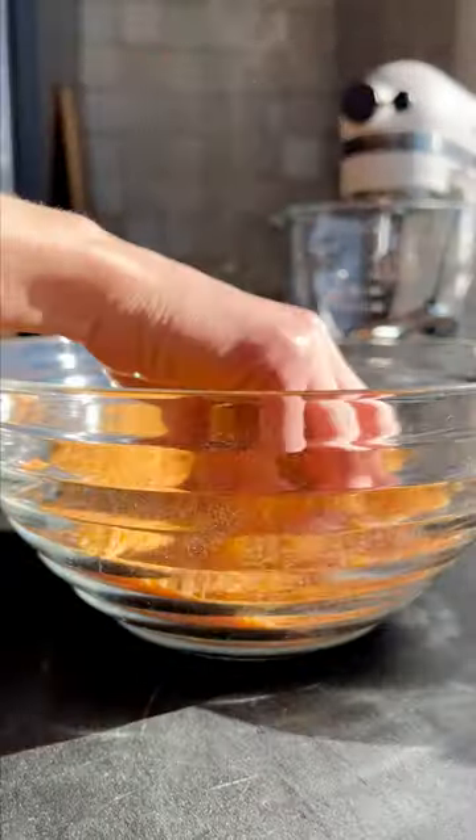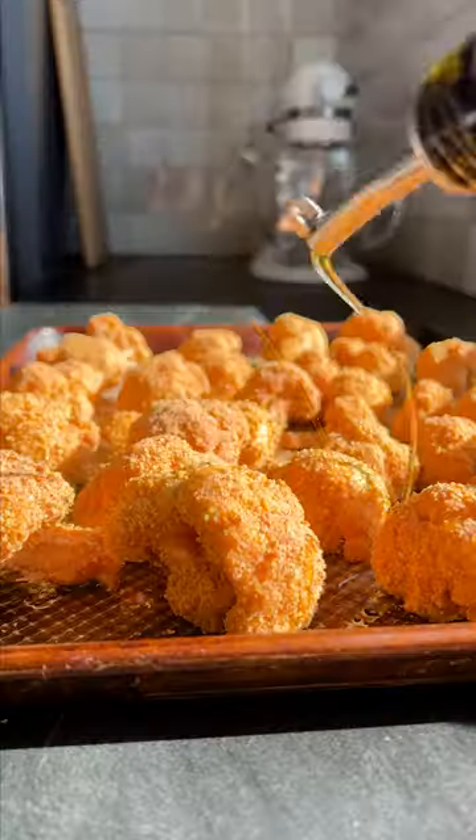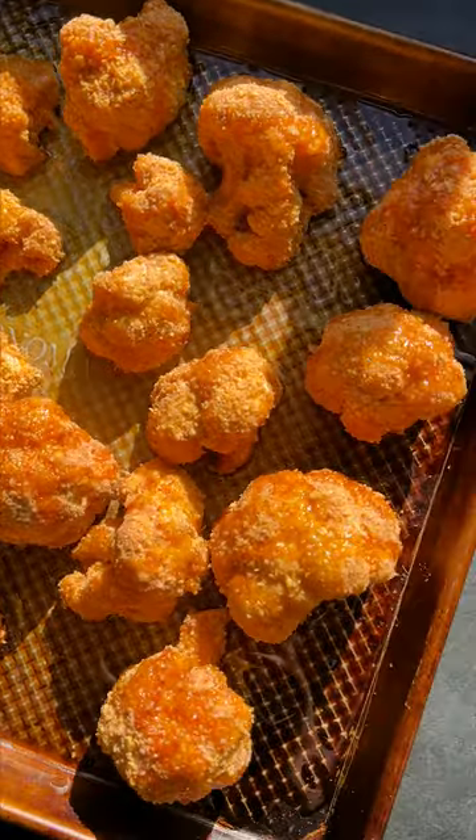Then you want to do the seasonings tossed with some cornflakes — these are the crumbs that coat the cauliflower. Cover the cauliflower in the crumbs and bake them up until they are nice and crispy.